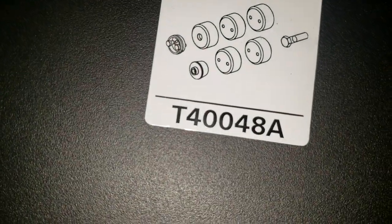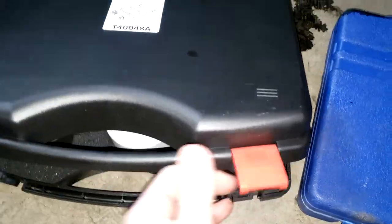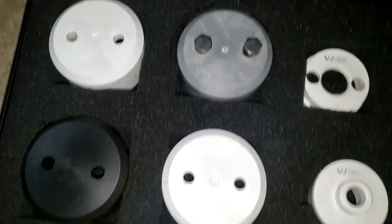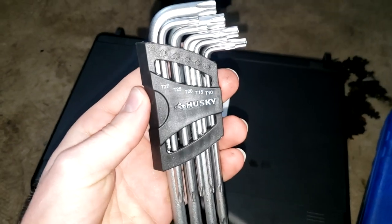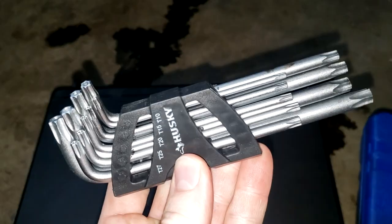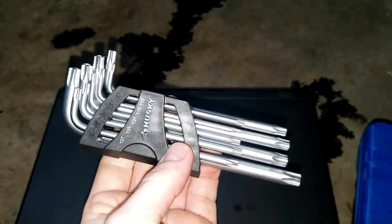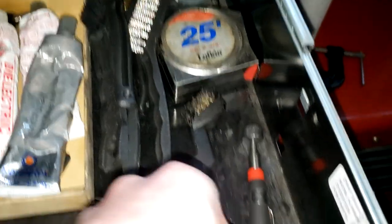You need this tool T40048A. I was able to buy this off ECS Tuning for about half the cost of anywhere else I was seeing it. And then you will need this - you really just need one size and it's the T30, I believe. But you need one that's slim, because one bolt is going to require this, and I just got this from Home Depot.